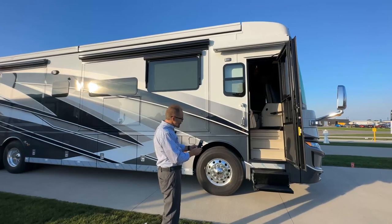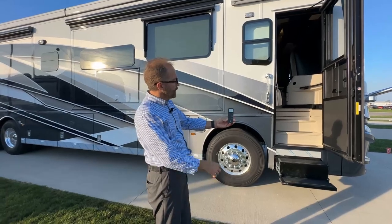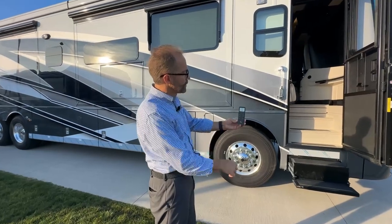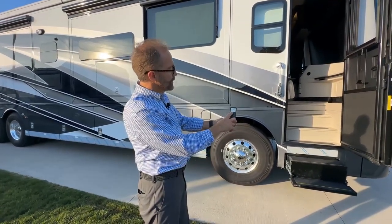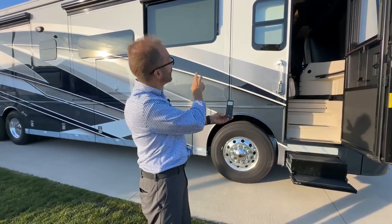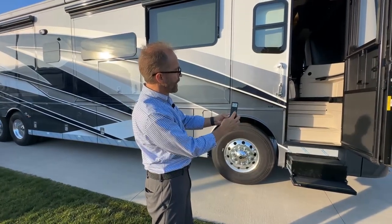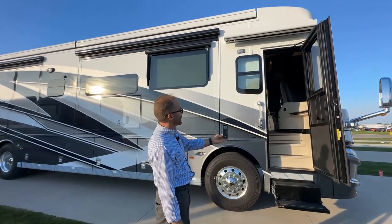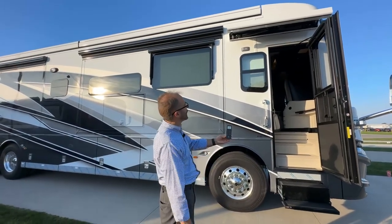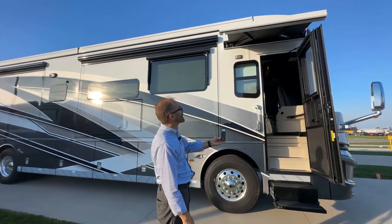If you're outside, Girard supplies your coach with this remote. You can select the channel — one, two, or three, or zero. Zero would be for all of the awnings in and out. One and two are the main awnings, and three is the door awning. So if we go to three and press out, the door awning will move out. You can stop, continue out, and it stops automatically. Then to go back in, just press in.